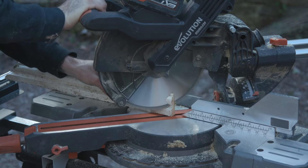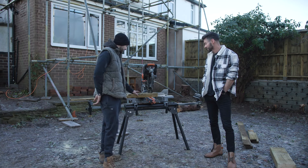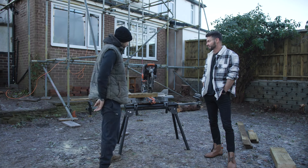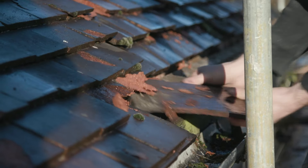So this is the larger Evolution saw, miter saw, dual bevel. I'm doing the pack cutting, and I'm pack cutting these which are sprockets, because I've won the job of a soffit, fascia, and re-roof on this property.